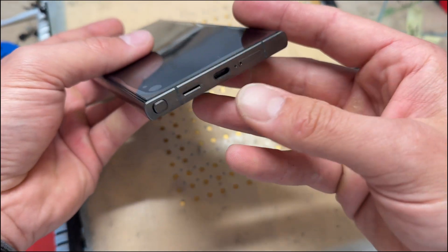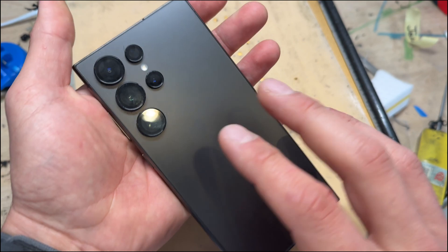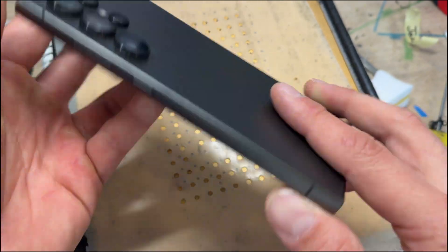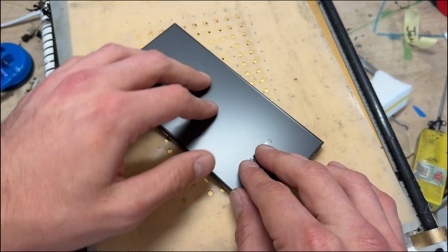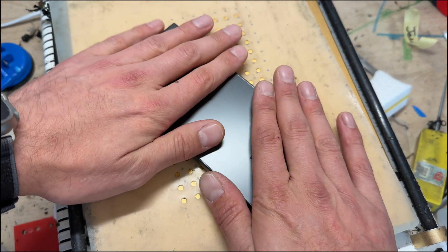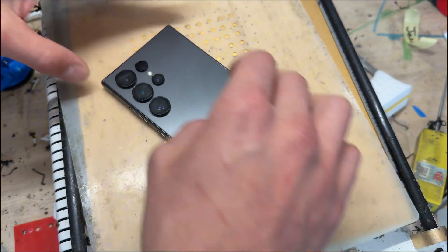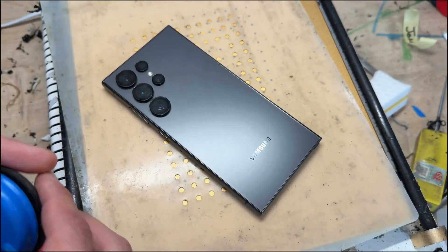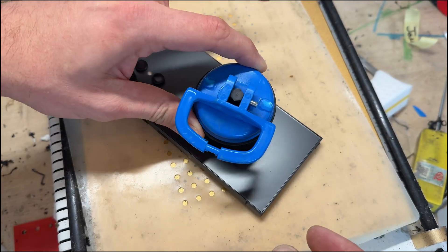In this video I'm going to show you step-by-step instructions on how to replace the charging port on the Samsung S24 Ultra. I've got the phone on the hot plate — you can use a heat gun or hair dryer to achieve the same thing. However, I find that the heat plate is the best option for this because it gets it really hot, allowing the back cover to be removed very easily.